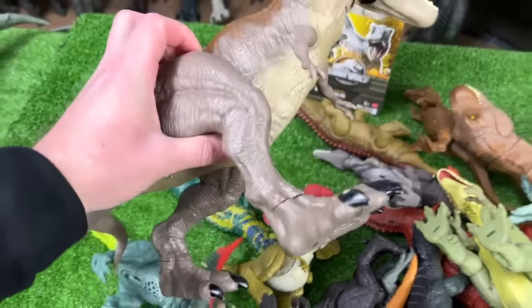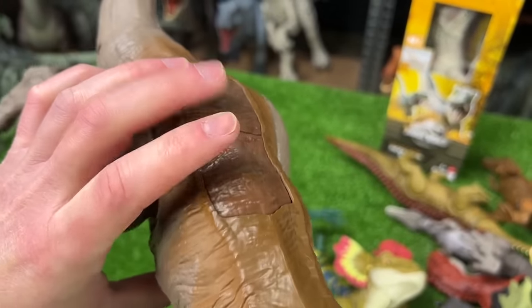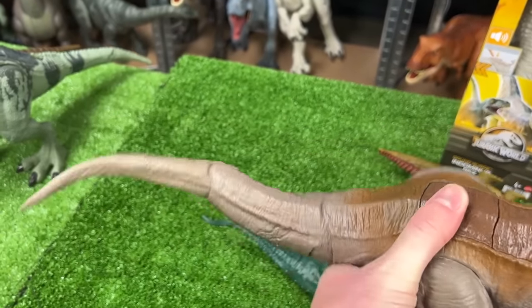This next one is a T-Rex figure — this is actually a Terran T-Rex. It's got two buttons on its back: the first activates the Terran action, and the second button swings its double-jointed tail. This is a pretty massive T-Rex figure, so let's set this next in line.